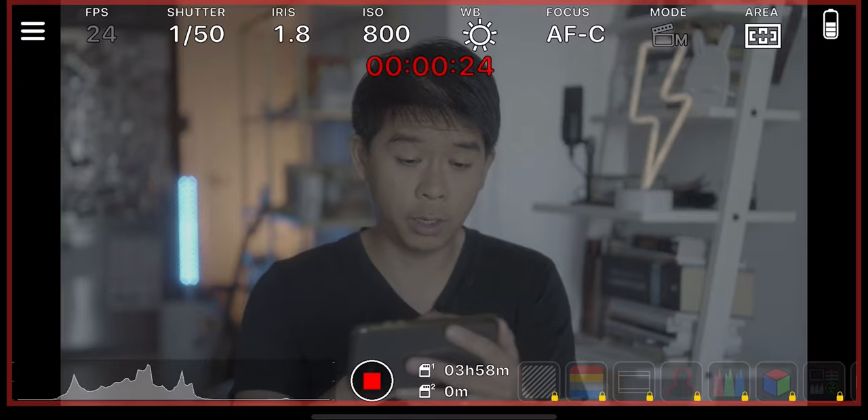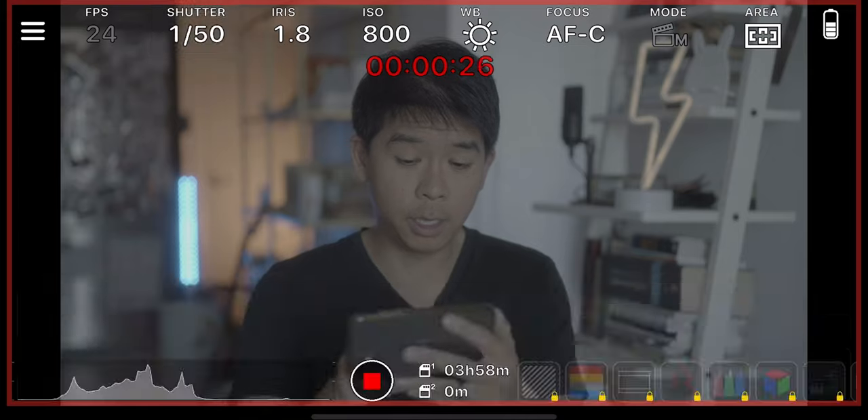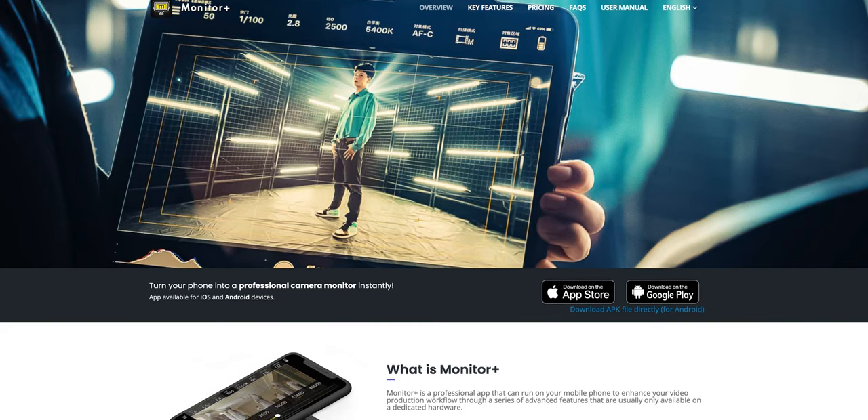I recently came across this app on the Apple App Store called Monitor Plus, and a really cool thing about this one is that it works on Sony cameras. What this app does is that it turns your smartphone into a full-fledged monitor, and depending on the size of your iPhone, it's a pretty decent size for an external monitor. The best thing is that you do not need cables — you do not need to plug it into your camera because it works wirelessly, and you also do not have to get a wireless video transmitter, which can add a little bit to the setup and to the weight.